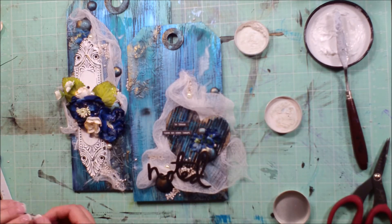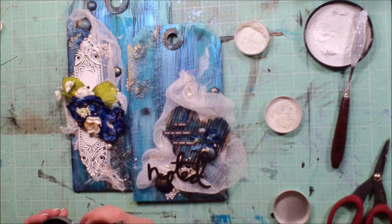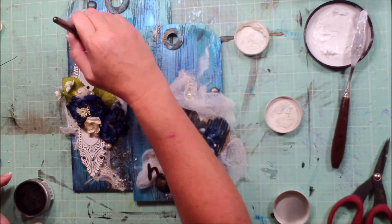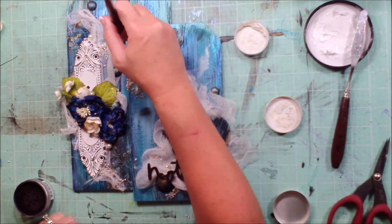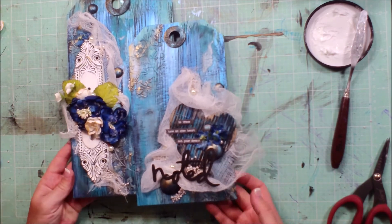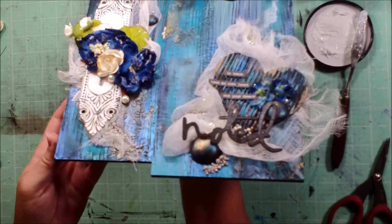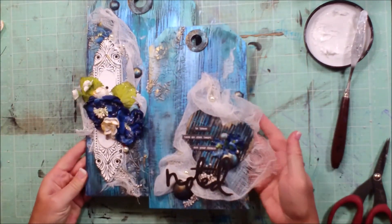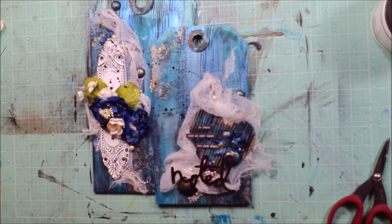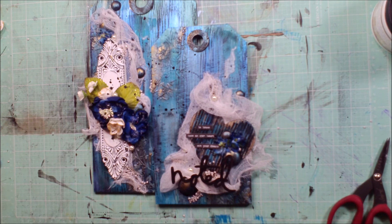I pulled out some Tim Holtz chit chat sayings to add to the heart: 'be brave,' 'have an open heart,' and 'own your dreams.' Now I'm going back since the crackle paste has dried and hitting that with the Artesian powder — you can really see the cracks in that. I think we're about done. You can see the texture there with those cracks and all the different colors with those paints. It looks pretty good. I think the only thing we're missing is some splats, so I'm going to add some black smooch splats, and I think we're going to call that done. I can't wait to see what you guys make.